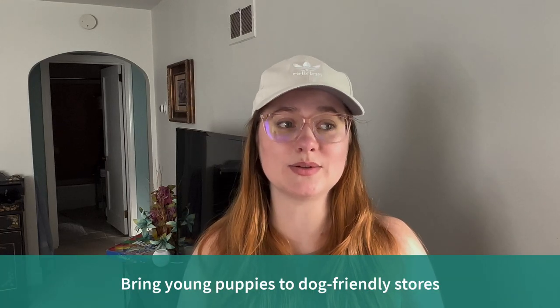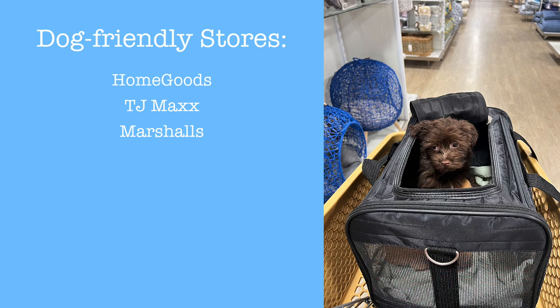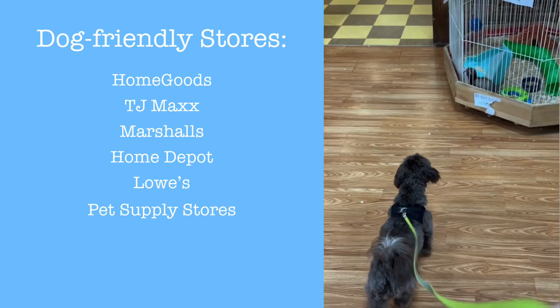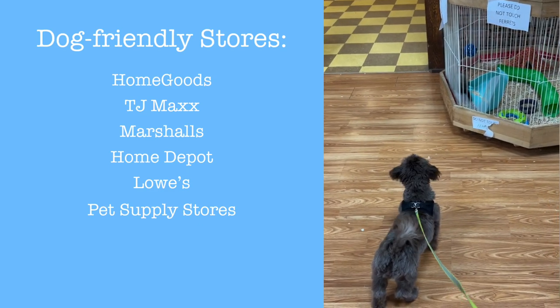There are also some great dog-friendly establishments you can bring your dog to. Some of those include the Holy Trinity — Home Goods, TJ Maxx, and Marshalls. Home improvement stores like Home Depot and Lowe's often allow dogs, and you can either walk them or keep them in the cart if they're small enough. And of course, pet supply stores usually allow pets inside, which can be a fun way to get them used to all sorts of critters.